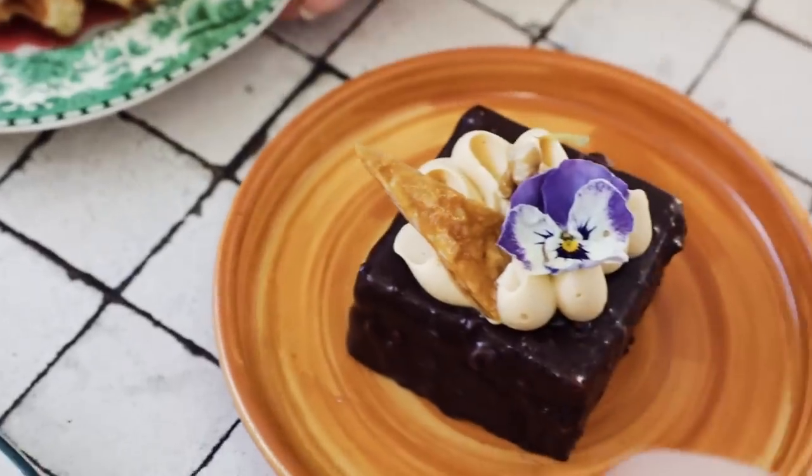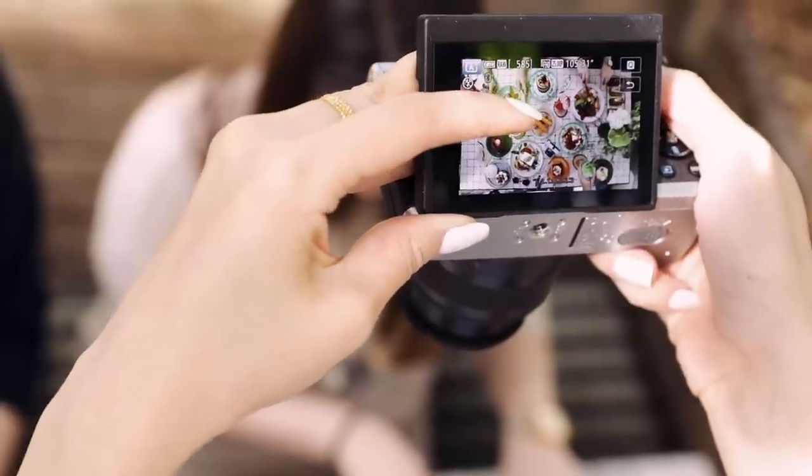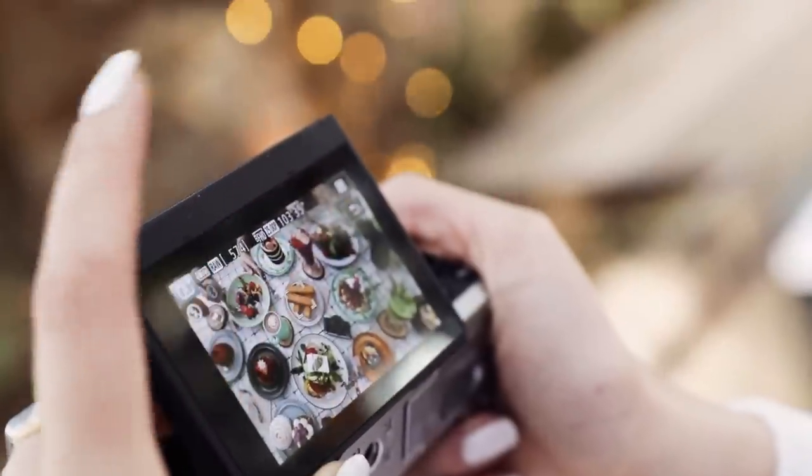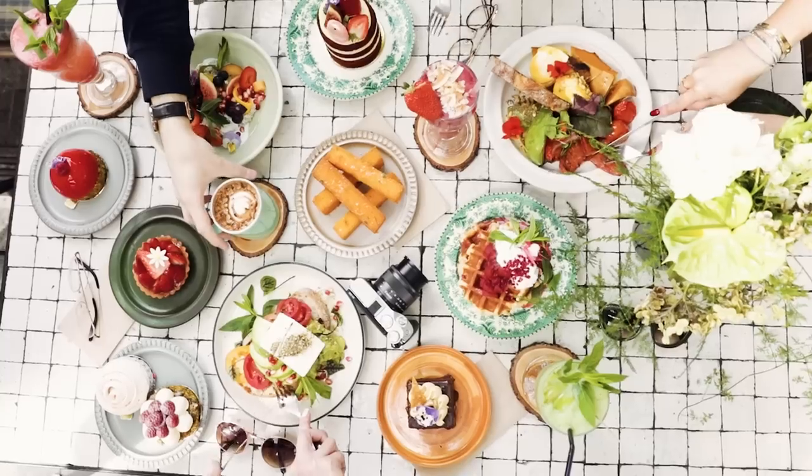Now that everything's arranged, you can get your friends to be hand models and you can take the photo. This flip touchscreen makes it so much easier to focus and take a photo of the flatlay.